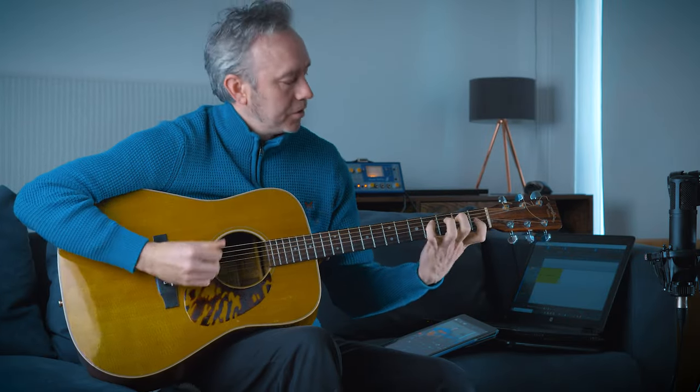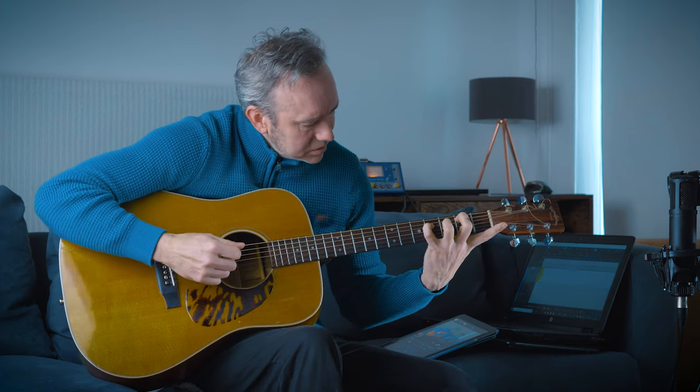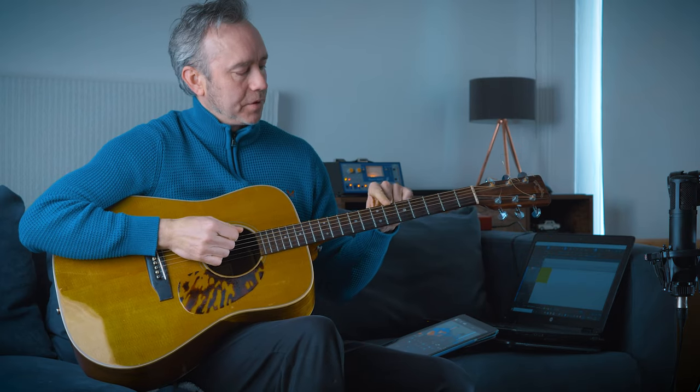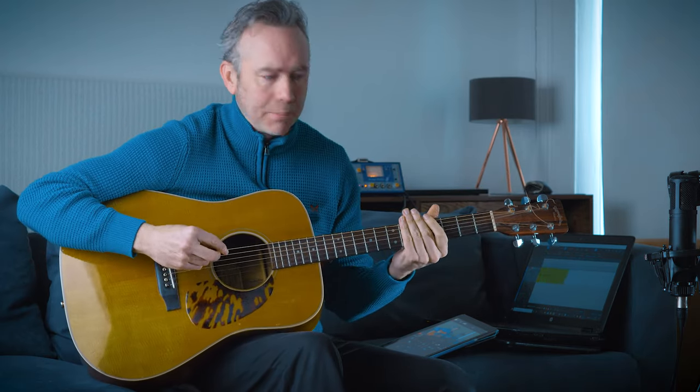Now that E chord would have what they call a Lydian sound. What that is, is the 4th of the chord, which should be A, is actually sharpened up one note to A-sharp. That gives it a kind of other-worldly type of sound.